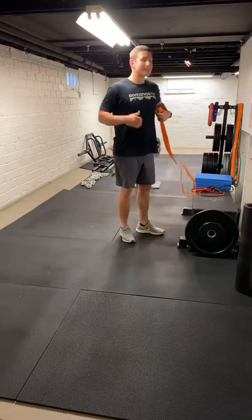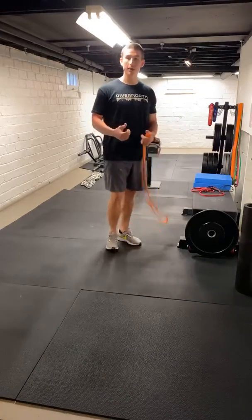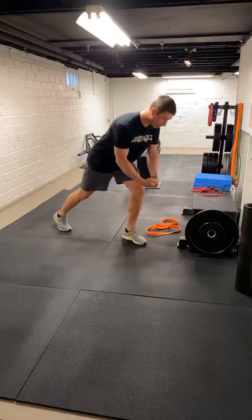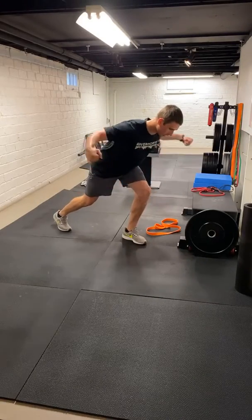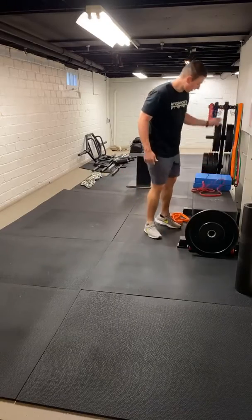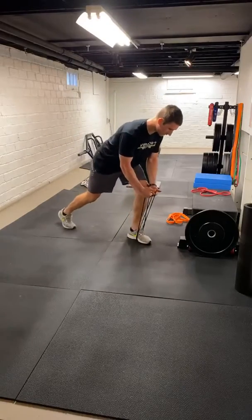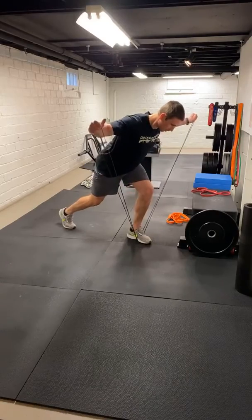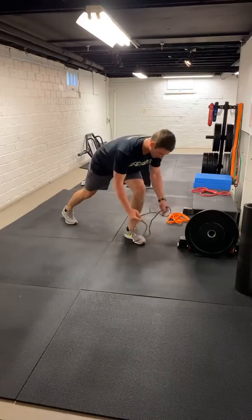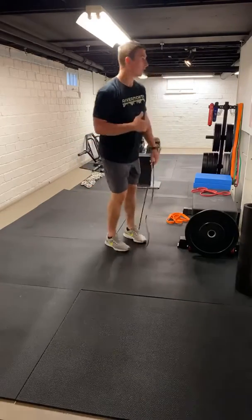Last one. We're going to do a staggered stance reverse fly. A lot of you guys have two small plates — five, ten, or two-and-a-half pound plates. One foot in front of the other, nice flat back, staggered stance. We're just going to separate and come back together. We're going to do ten on this. If you only have a band, it's a little trickier — use a really thin band, stand down on that front foot. Separate and hold, right back down. If that's too difficult, just stand on one part of the band and grab a little slack. Separate, right back together. We're going to get ten reps of that.